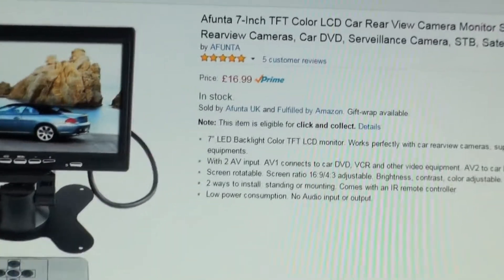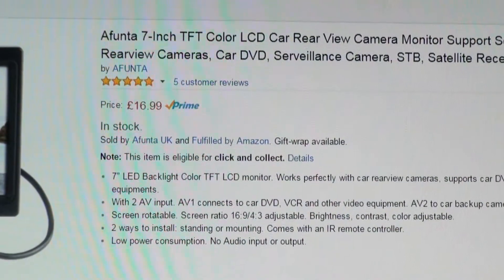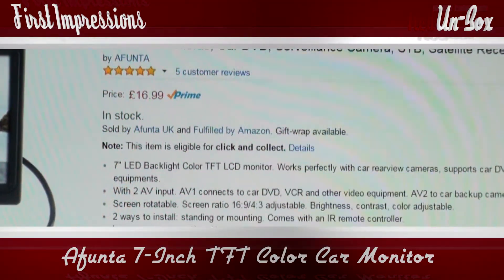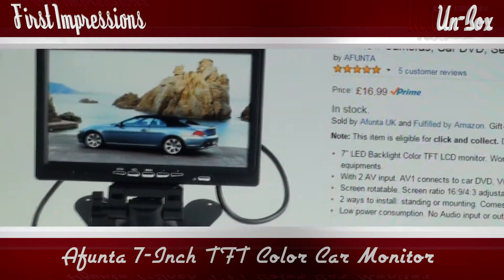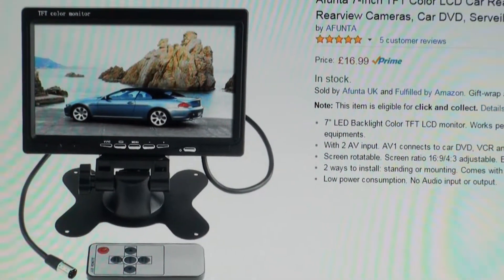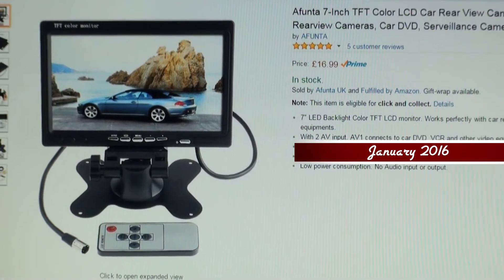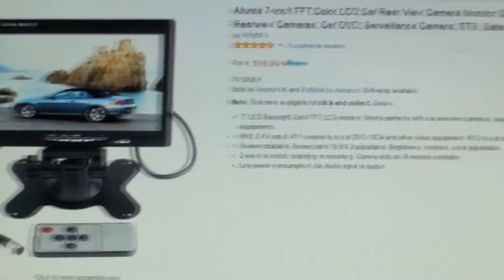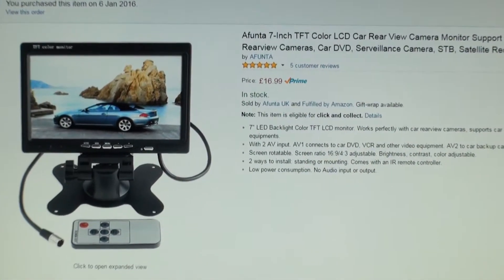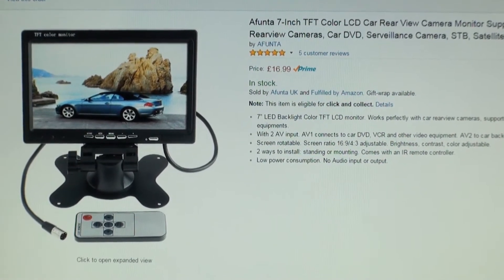Hello, this is the Affunta 7 inch TFT color LCD car rear view monitor. I didn't buy this for my car — I bought it for my camera rig, so I'm hoping it's going to work for that. I'm going to have to get a battery and wire it to this power source if that is possible, so it'll be connected to my rig for easier viewing and focusing for a handheld rig.